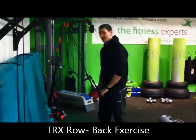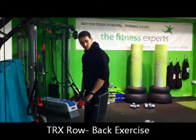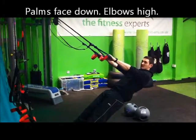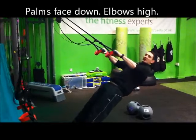What we're going to do with the TRX Row is one of the few exercises we can do to work the back muscles. It's quite important we get this one right. You're going to lean back and hold on to the TRX. To make the back muscles work harder, palms facing down, bring your elbows up to the side, and squeeze your shoulders together at the back, then lower back down.